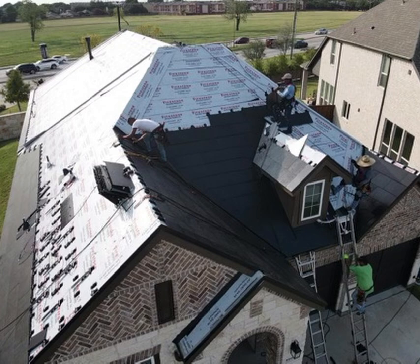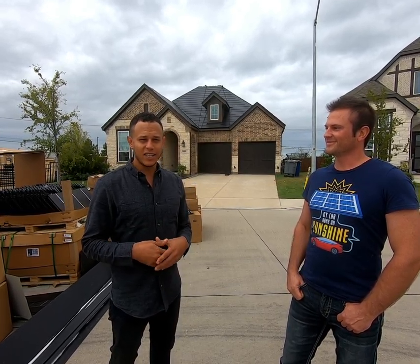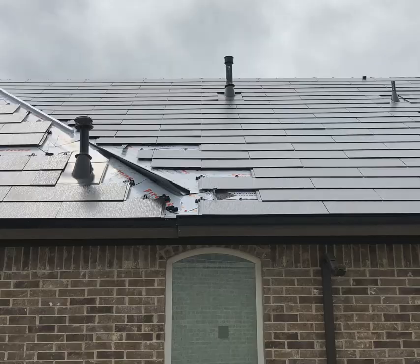The first hurdle Tesla probably encountered when designing its solar roof is that roofs come in all shapes and sizes. So Tesla had to design these panels so they can cover a roof of any design or shape. You can see how the last step of the build was fitting the irregularly shaped panels that butt up against the ridgeline. I'm sure they put a lot of thought into the design, and I wouldn't be surprised to see them tweak it more in the coming years.